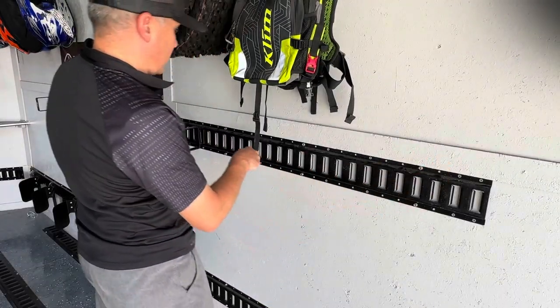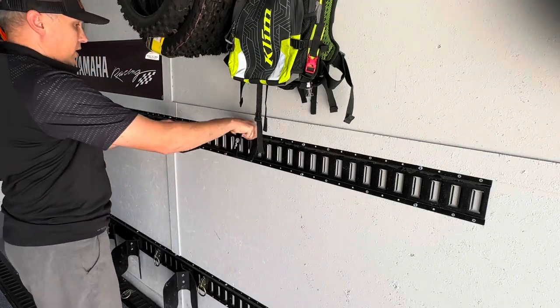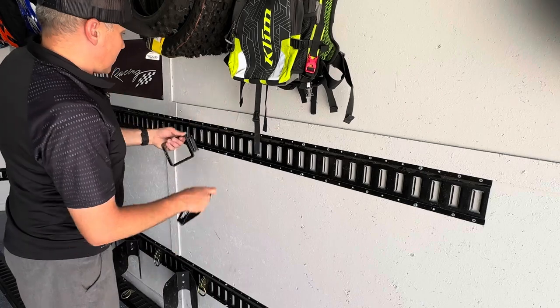And because they're on e-track, you can change the position wherever you want — take them on, take them off, spread them out. So really a nice, functional accessory for your e-track.